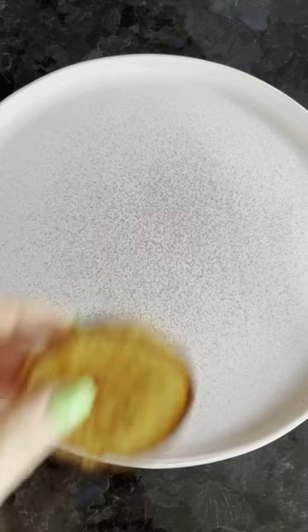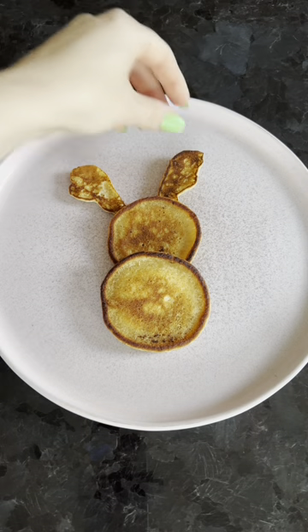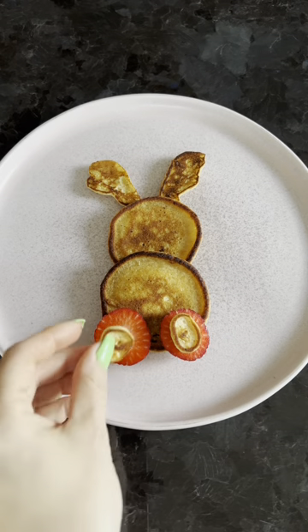In this Easter bunny pancake series, this one is probably one of the easiest to make because it's the backside of the bunny. You need to make two teardrop-shaped little pancakes for the ears,